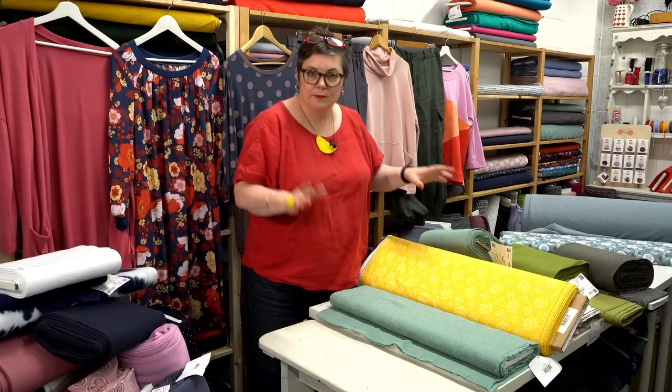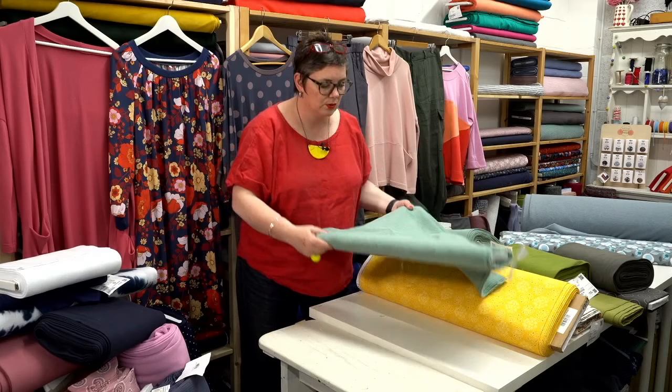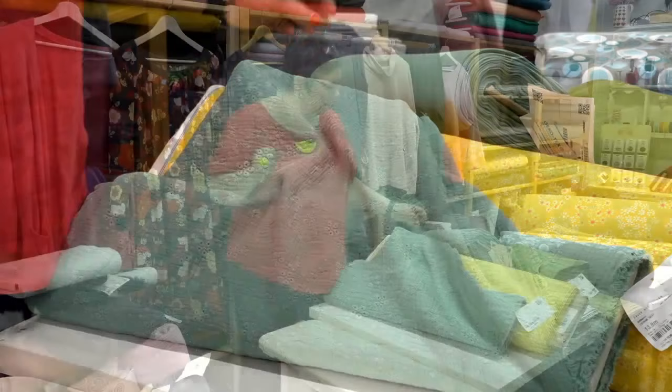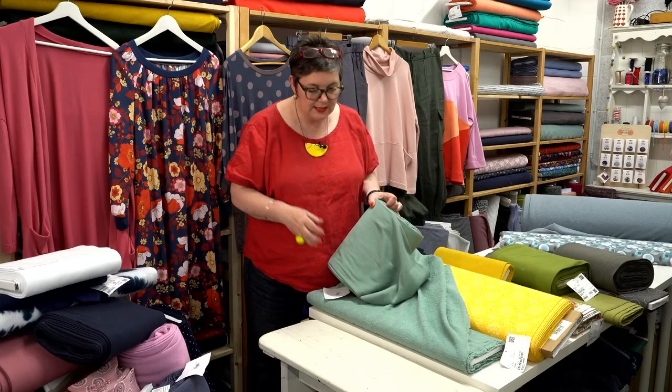Back to fabrics — another one of our embroidered double gauzes. Being a slightly lighter colour you might be able to see the embroidery design a bit better. It's a really lovely soft chalky colour — they call it Sage Green, so it is a little bit sagey. We've got a rib that matches it perfectly, making it really easy to put together. So again — an Imogen top, a Regan...